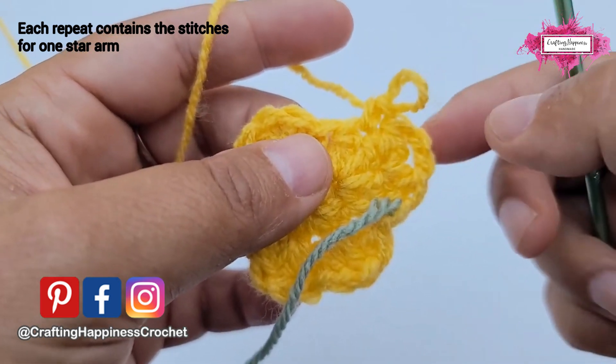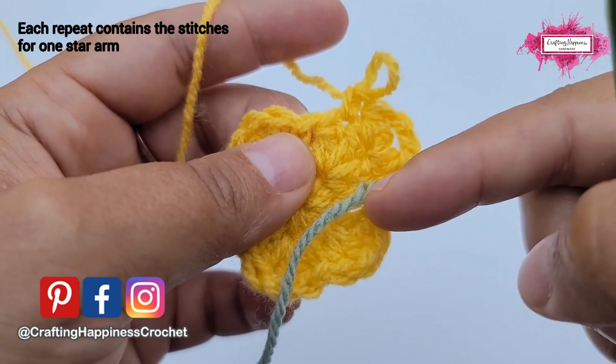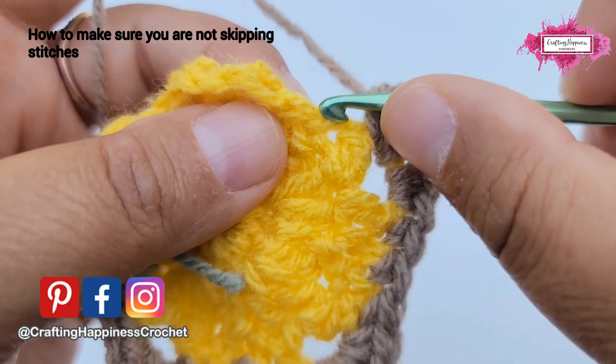Each of these repeats represents a petal. When you have a repeat, you know that it has to come from the bottom deep all the way to the top and back into the deep — and that's one repeat. I'll demonstrate it here.